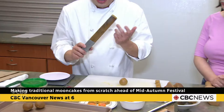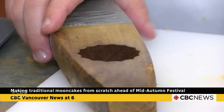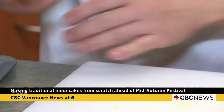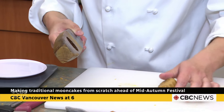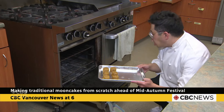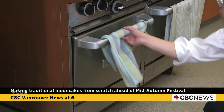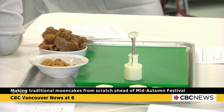This is a heritage mooncake mold from Hong Kong. We press the ball into the mold — beautiful! This goes in the oven for a couple of minutes. The most important thing is it has to be hot, and we're going to scotch the top. We wait five minutes.